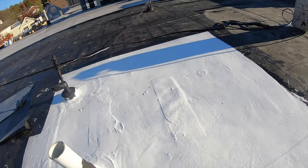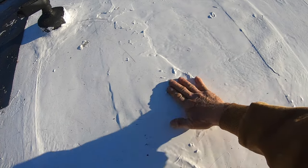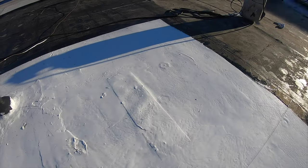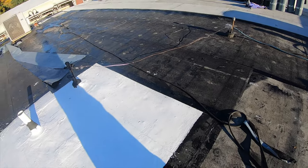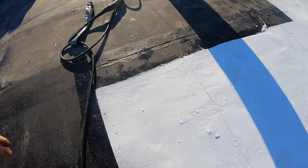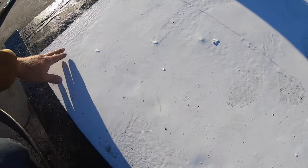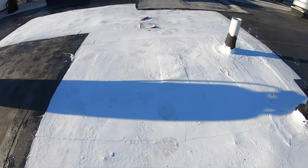We went over a very bad section yesterday and look how nice it came — we were peeling things here and now it's nice. We went over asphalt. Look — the asphalt. It sticks to asphalt. We went over anything. Unbelievable repair.